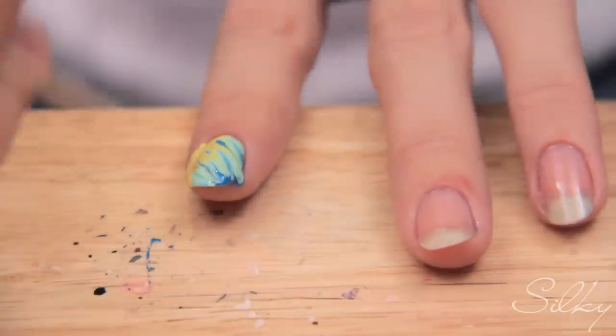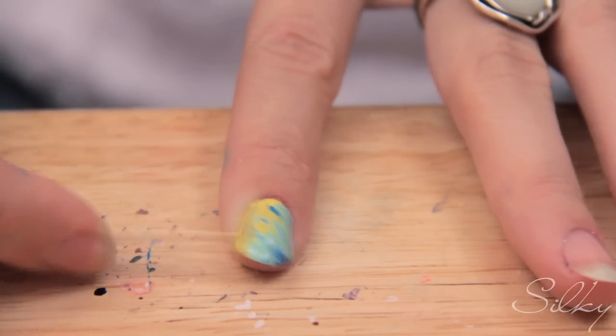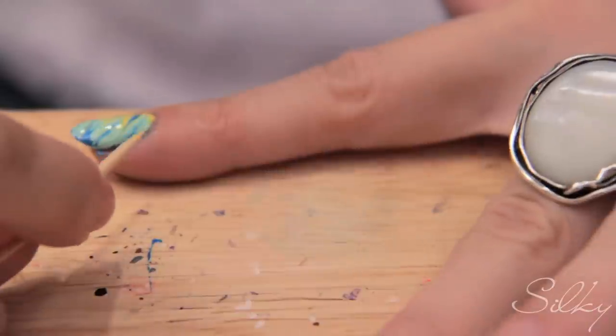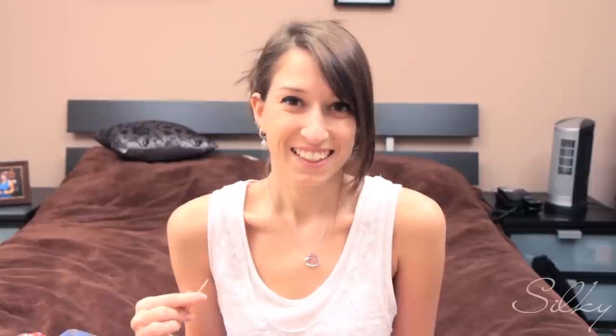So what I did here is I dragged it in two directions — upwards and then downwards — and it starts to look like a water marble. You're going to have to do a lot of cleaning up around your nails, which is fine because you're using a lot of nail polish. There you go — and it looks like a water marble!